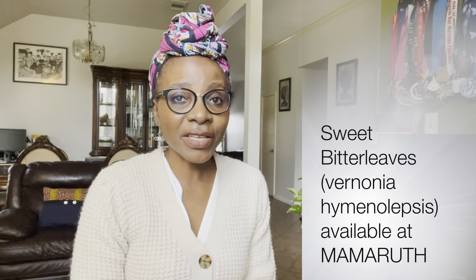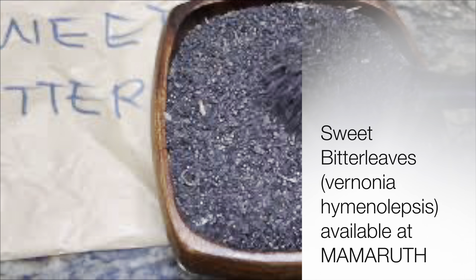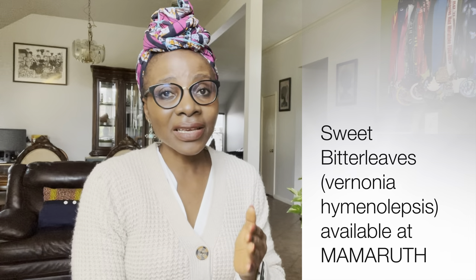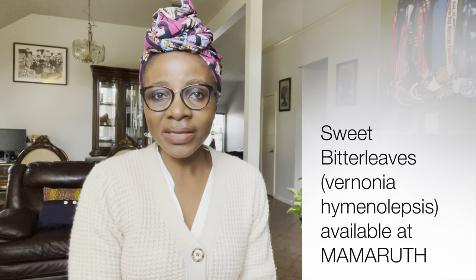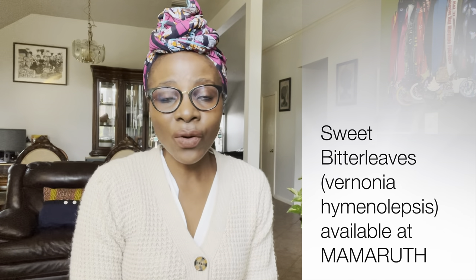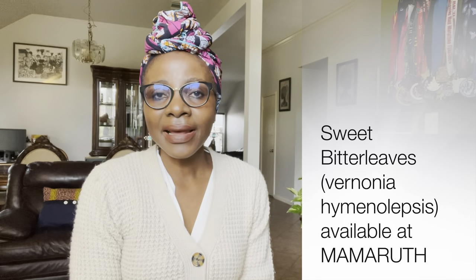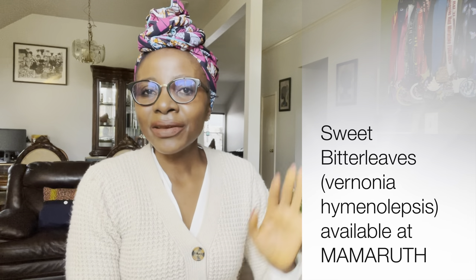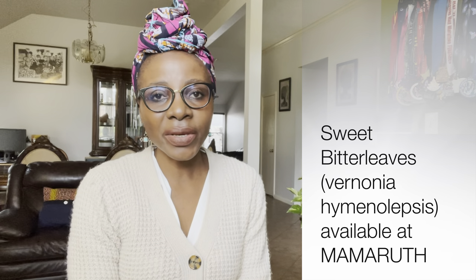The fifth vegetable is sweet bitter leaves. This is different from the regular bitter leaves. Sweet bitter leaves don't taste bitter at all, even though regular bitter leaves are bitter. The two are used in the same recipes interchangeably. Sweet bitter leaves are very easy to cultivate and do very well in the USA. If you don't like processing regular bitter leaves, I highly recommend trying sweet bitter leaves — very easy to process and you can use them in the same recipes.